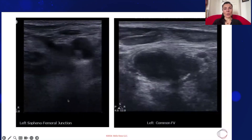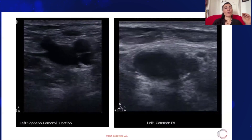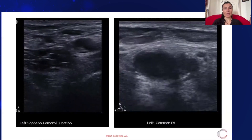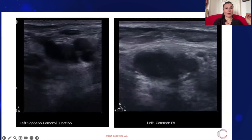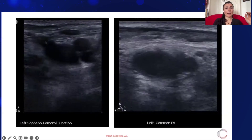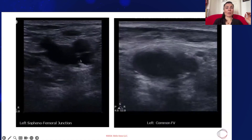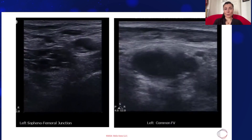This slide shows how simple point-of-care ultrasound is — we are literally looking for one focused thing: is there compressibility of the vessel or not? On the left side, you can see fully compressible vessels. The greater saphenous vein drains into the common femoral vein, and they are fully compressible. The femoral artery to the right is not compressible, which is normal.